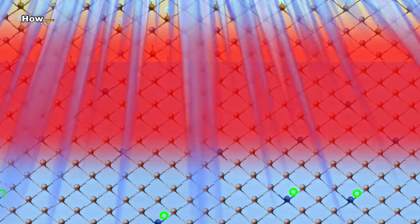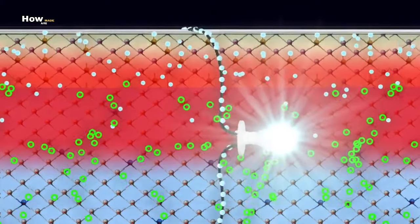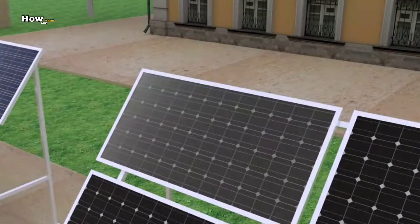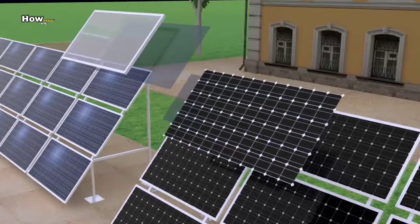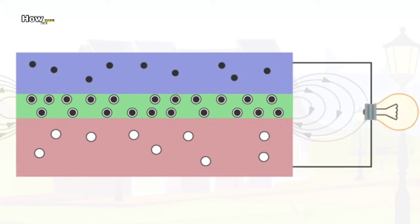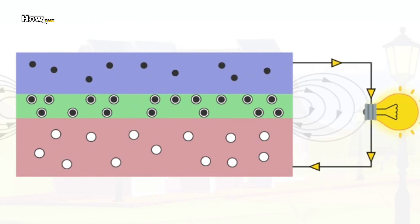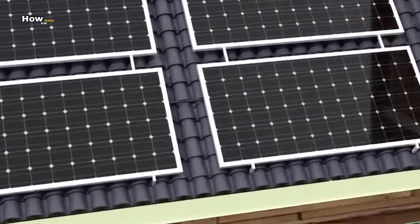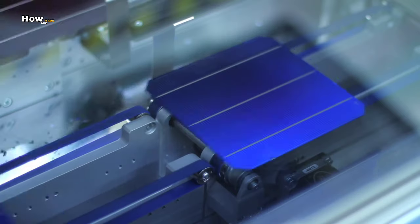However, after a while, the movement of electrons is slowed due to the negative charges on the positive side. Now, sunlight consists of photons — elementary particles, just like electrons, having kinetic energy. When the photons strike the semiconductor material, they release electrons from their atoms. These free electrons, driven by the established electric field, move to produce an electric current. So now you know how a solar panel finally works.